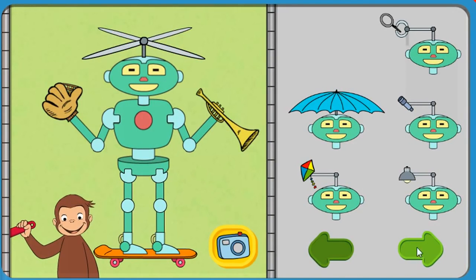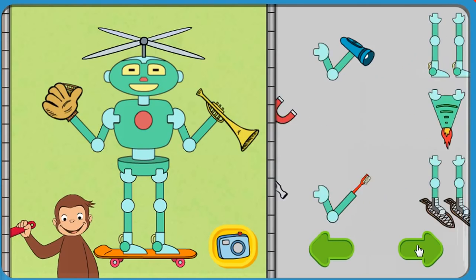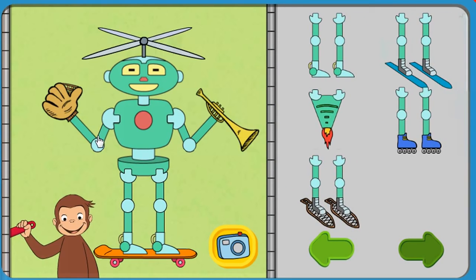Click the camera to take a picture of your robot, or take parts off the robot to try new parts.